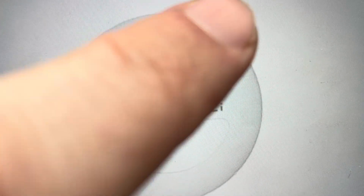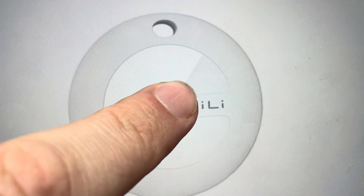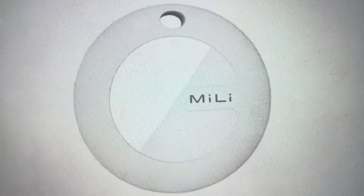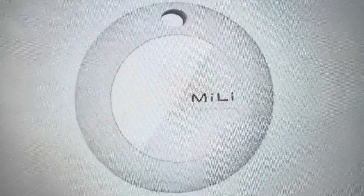So one, two, three, four, five — press and hold and continue to hold until the tracker makes an audible beep, at which point we can let go and our tracker will reset.